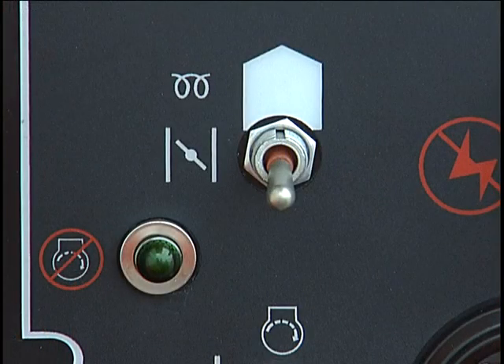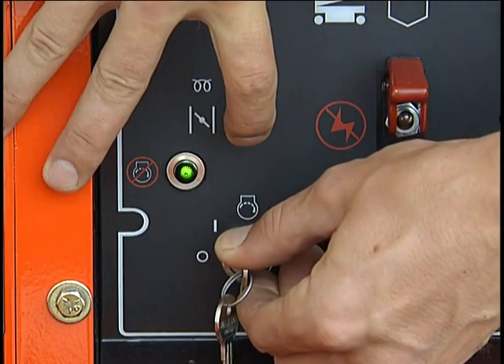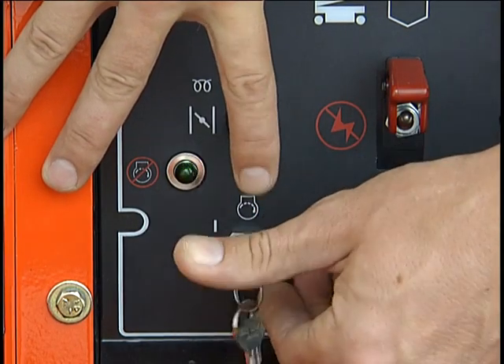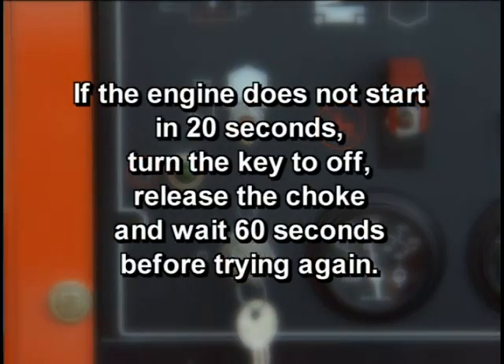With gasoline engines, if the engine is cold, press and hold the choke switch while you turn the key. Turn the key to start and hold it there until the engine starts or for 20 seconds, whichever comes first. When the engine starts, release both the key and the choke. If the engine does not start in 20 seconds, turn the key to off, release the choke, and wait 60 seconds before trying again.